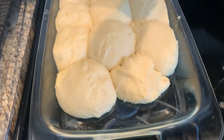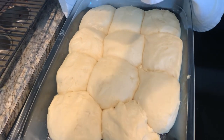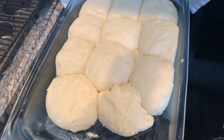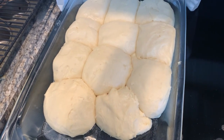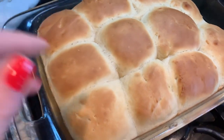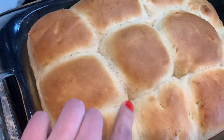I'm going to put these in the oven. It says 20 minutes or until the tops are golden brown, and then afterwards you brush them with melted butter. I had them bake about 24 minutes just because they're so big, and then I'll let them cool before I try to separate them.